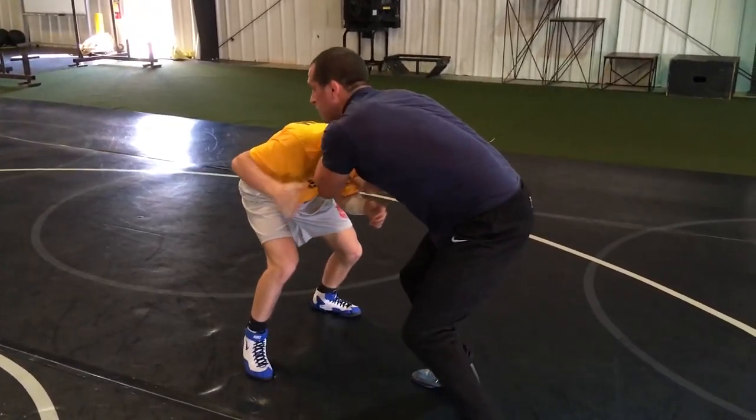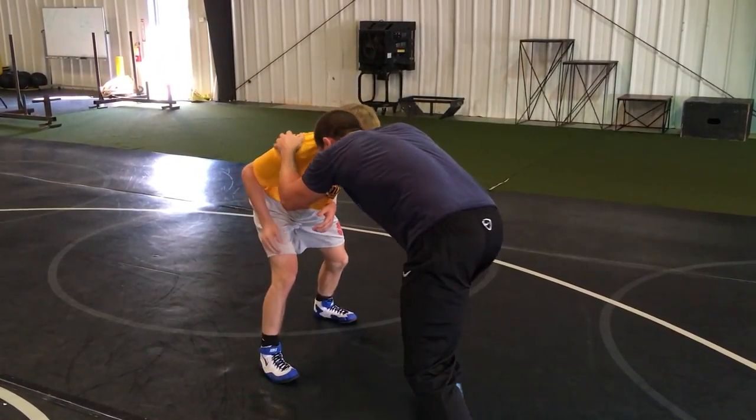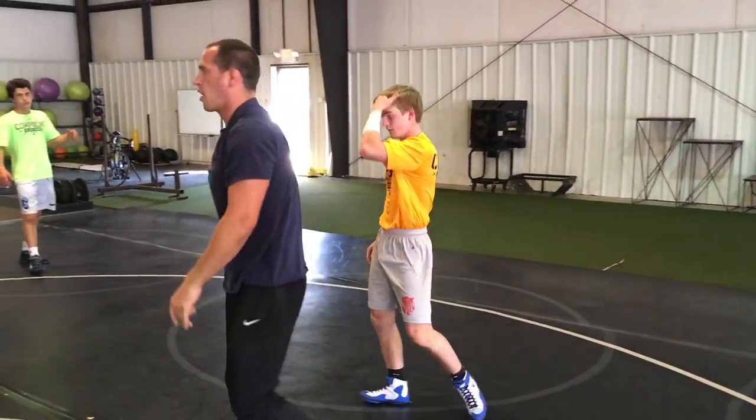Always keep your eyes on the guy's hips, on his knees, and wait for an opening to shoot. We'll get into some fake stuff here in a minute.